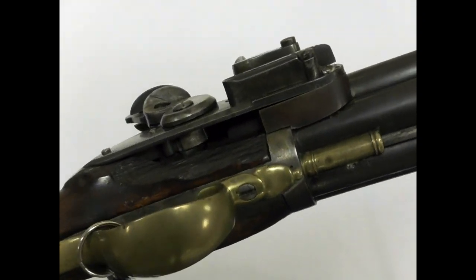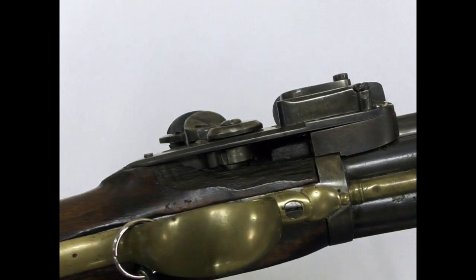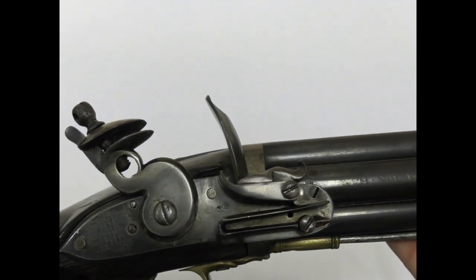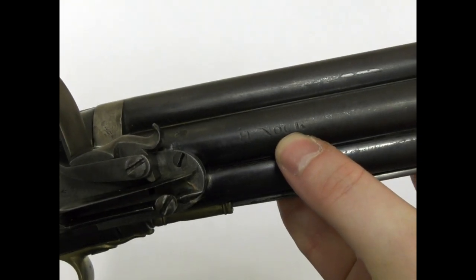Once the flintlock ignited the powder charge in the central barrel, the surrounding barrels were ignited through the other vents. As the vents had to be drilled with the barrels already brazed into place, the outer barrels all have plugged drill holes on their outer surfaces.